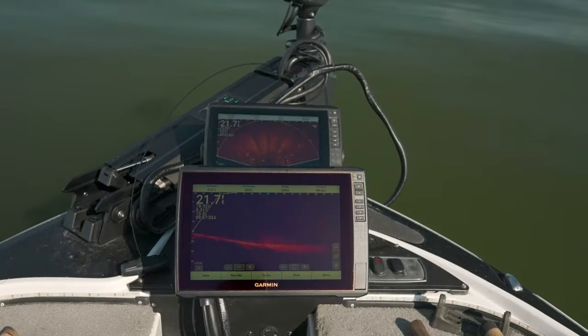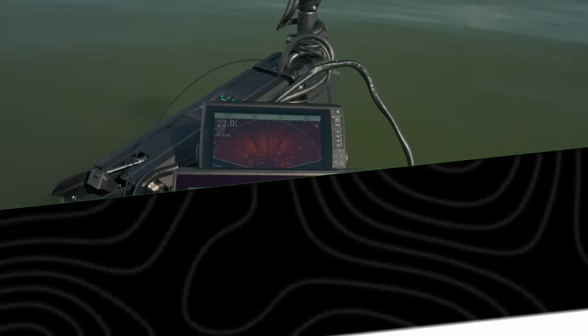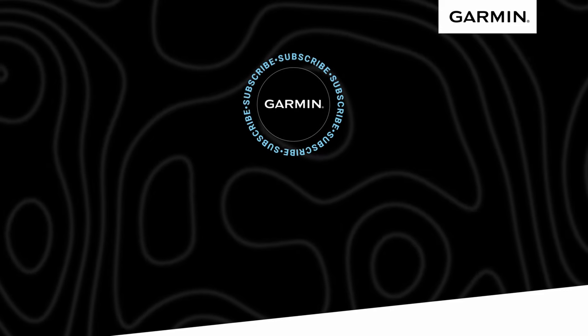I hope this helped to answer any questions you had about the latest updates for the Ecomap Ultra 106SV and 126SV GPS chart plotters. I'm Bobby from Garmin, helping you to catch more fish and beat yesterday.